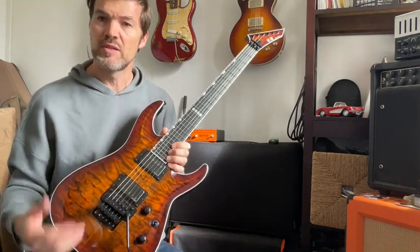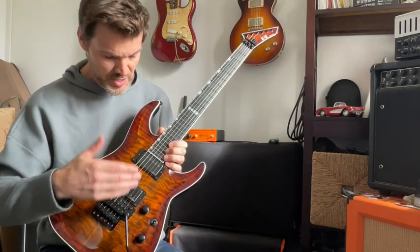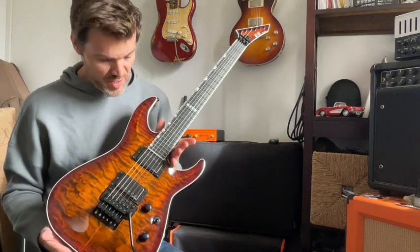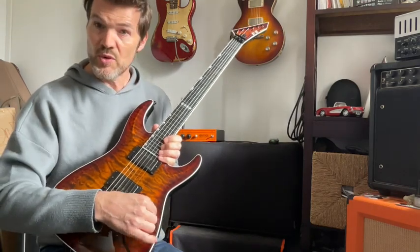We'll see when we plug in the guitar that it is really interesting. You have a versatile sound with this guitar. You also have a three-way toggle switch.